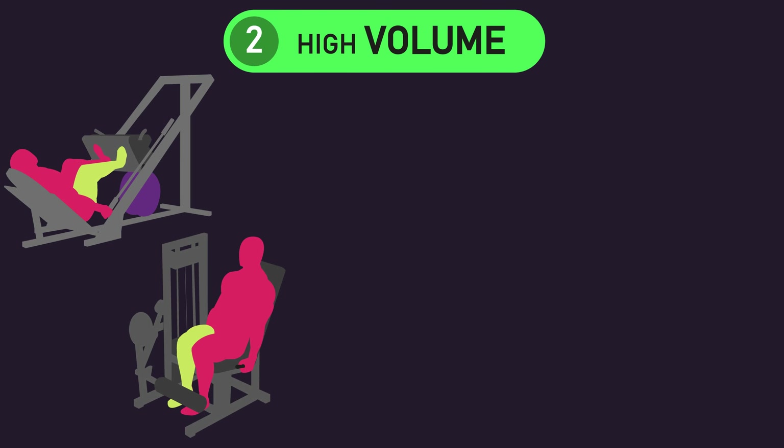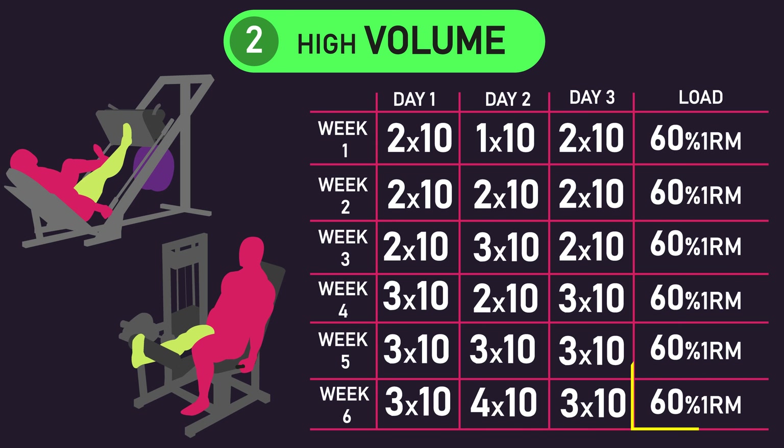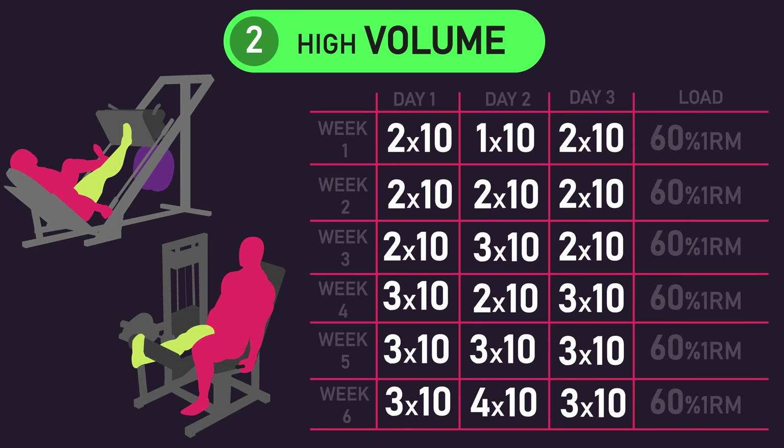The leg assigned to the high-volume condition followed the program on screen. They trained with sets of 10 repetitions at 60% 1RM and did not progress load at all throughout the study — still training with 60% of their pre-study 1RM by week six. What they did progress, however, was volume in the form of sets. During the first weeks they mainly performed 1–2 sets per exercise, but during the later weeks they mainly performed 3–4 sets per exercise.